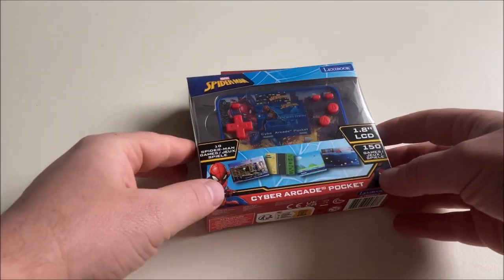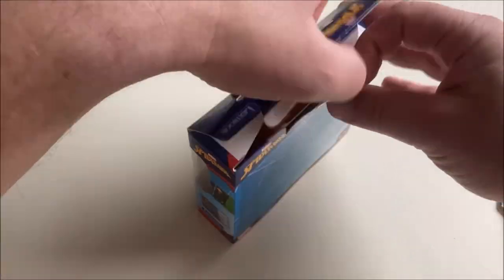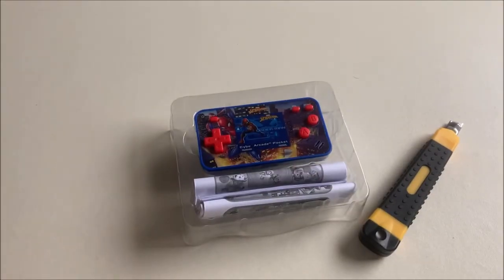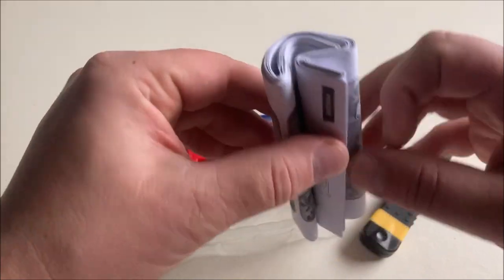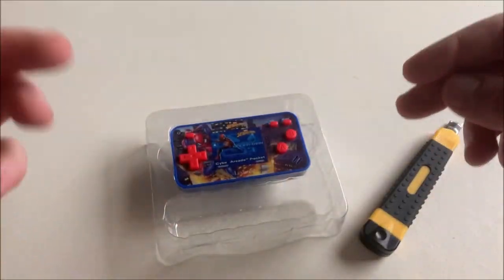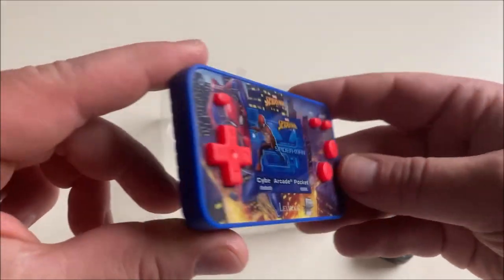Let's carefully open this bad boy up. First step: let's get rid of the box. Second step: the manual. This is the part where I say real men don't read manuals and throw it away. But look at this — Lexibook is on the same page as I am, because they treat the manual like garbage. And here it is, the main event: the Spider-Man handheld from Lexibook.